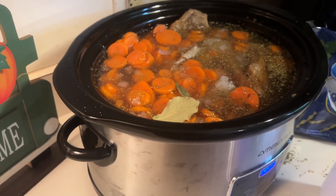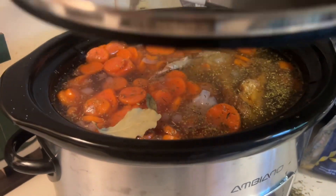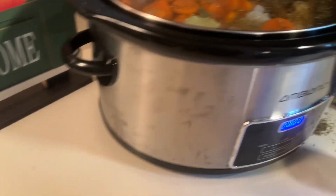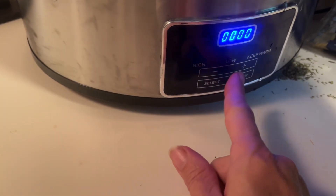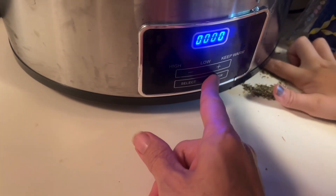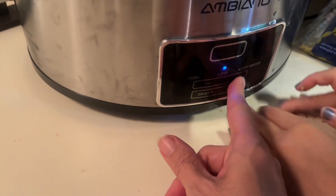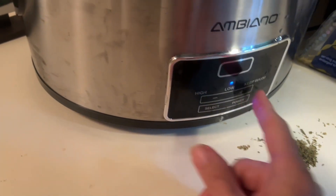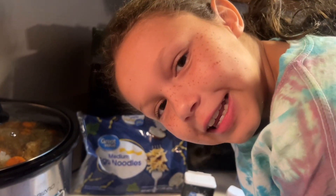Put the lid on the crock pot and Grandma's going to set the timer. Put the lid on good. How long are we cooking this? Six hours — we'll cook it on low for five hours and thirty minutes.